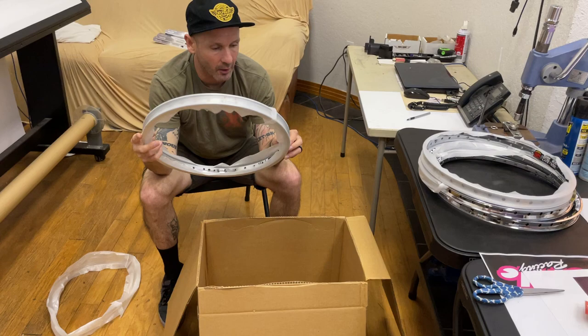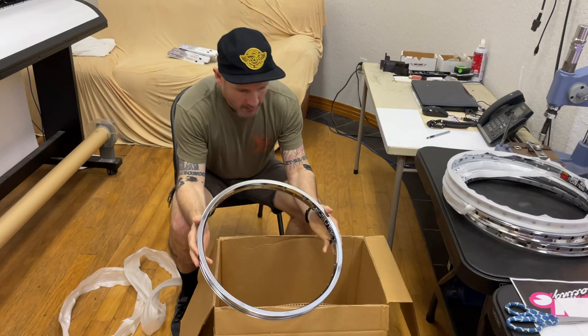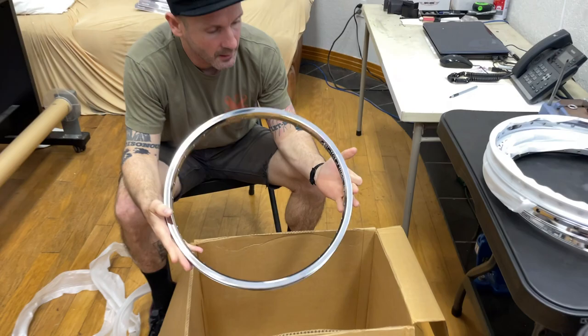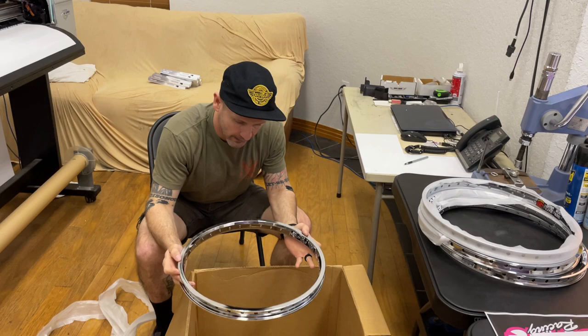Lastly we have the Big Baller, which is our more heavy duty 20 inch freestyle rim. This is definitely recommended for everything — street, park, trails, whatever. This is a much heavier duty rim. The Big Baller comes in 36 hole like the Envy and the Rhino Lights. These come in chrome, white, and black, but we're showing you specifically chrome again — this is what we had just gotten in stock.